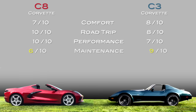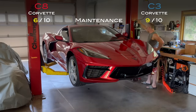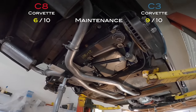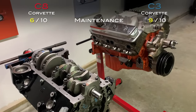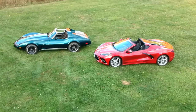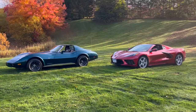For maintenance, I gave the C8 a 6 out of 10 and the C3 a 9 out of 10. The C8 is modernly complicated — changing the oil is a process, and for the transmission fluid and filter they don't even recommend doing it yourself; they say bring it to the dealer. My C3 has the tried-and-true 350 Chevy architecture — with a new short block, new rings, and fuel injection, this motor should easily go 150,000 to 200,000 miles. When you tally up the scores, I get 33 for the C8 and 32 for the C3. I objectively picked the scoring and added it up at the end — these two cars are essentially on par with one another.